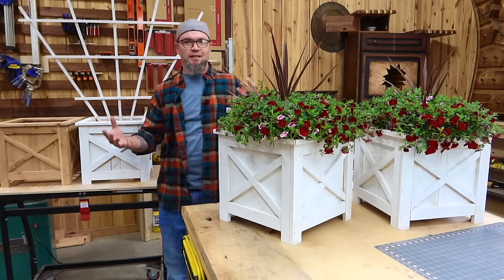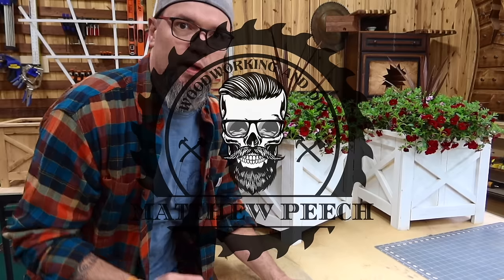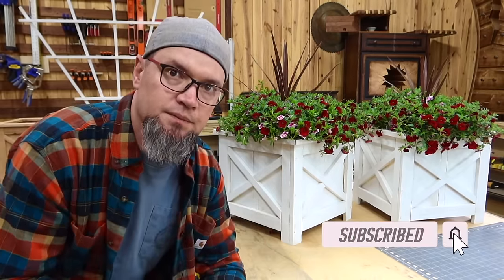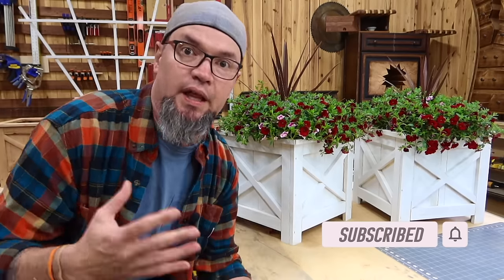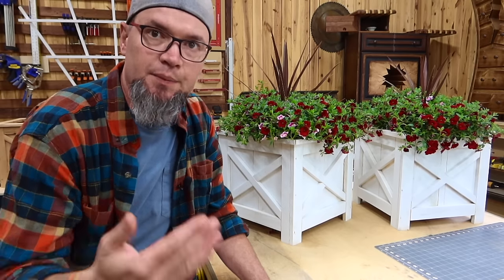Welcome back guys. In today's video I'm going to be showing you another design that I came up with for a three picket planter. This is the farmhouse three picket planter. A couple of weeks ago I dropped one that took off. Everybody loved it. I had tons of DMs, tons of messages of people selling these things like crazy. So I decided let's keep on rolling with this.